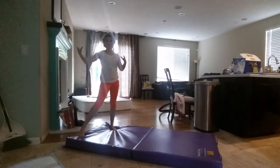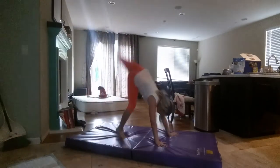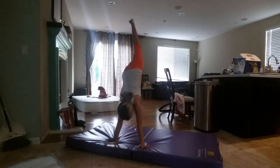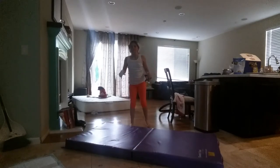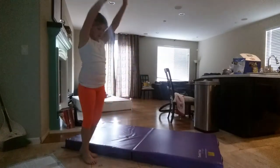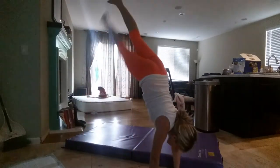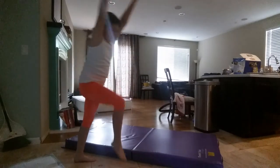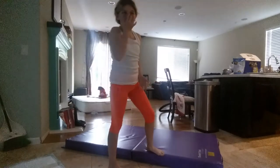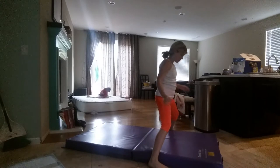I'm not a gymnast, so I don't do this very well. It's harder on this mat, so I'm going to do it on the floor. I used to be a gymnast, so I kind of know what to do. This is just one last stretch that I like to do.